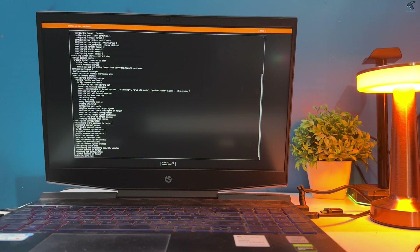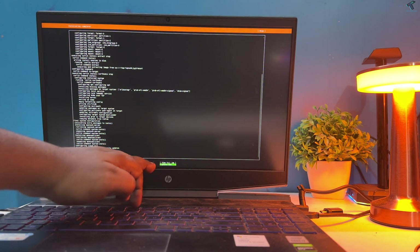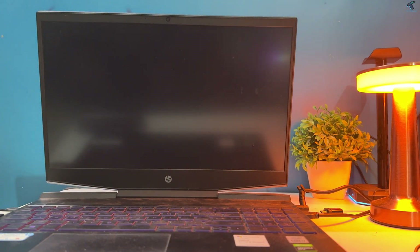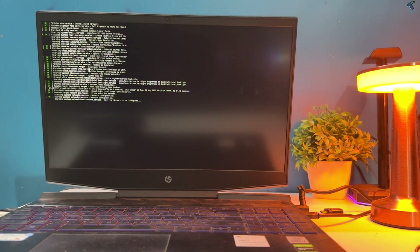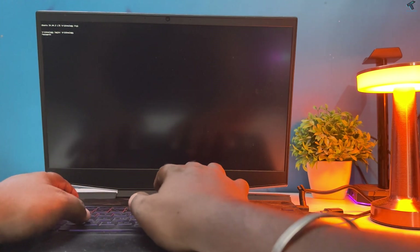Select 'Reboot Now' and press Enter. On the next window, remove your USB pen drive and press Enter. Ubuntu Server installation is now completed successfully.